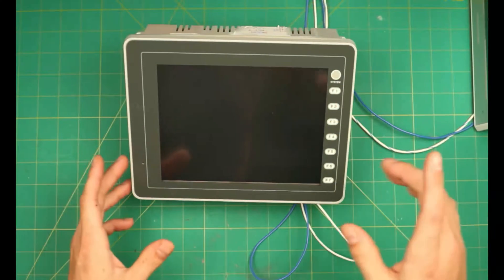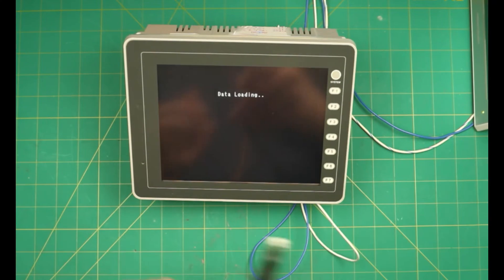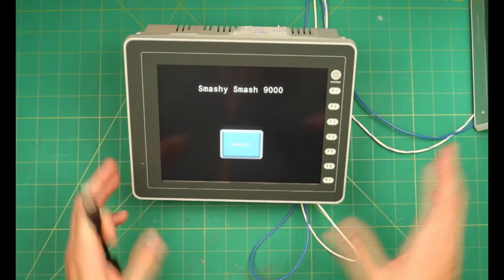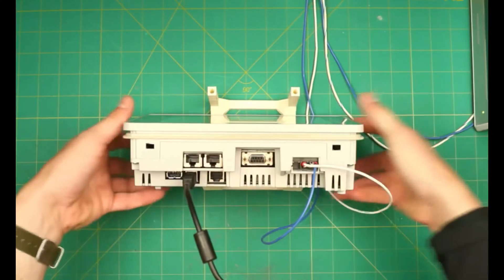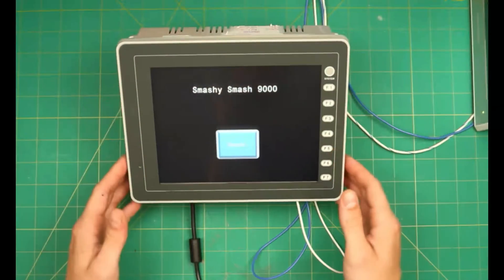Let's start by powering on the V8. A crucial note: the USB driver can only communicate to one HMI at a time, so to be sure that we're communicating to the correct one, only plug in one at a time. Now that we ensure that the V8 can boot properly, plug in the USB.